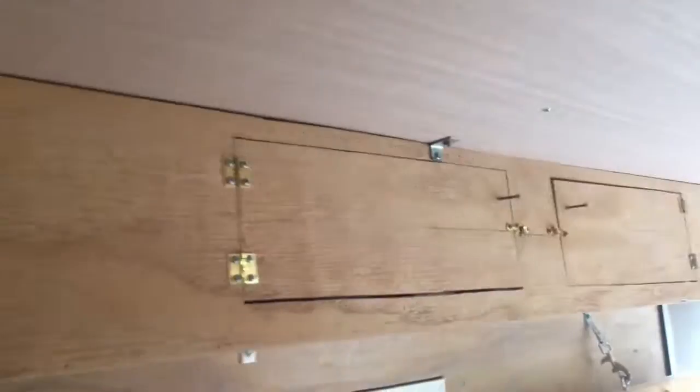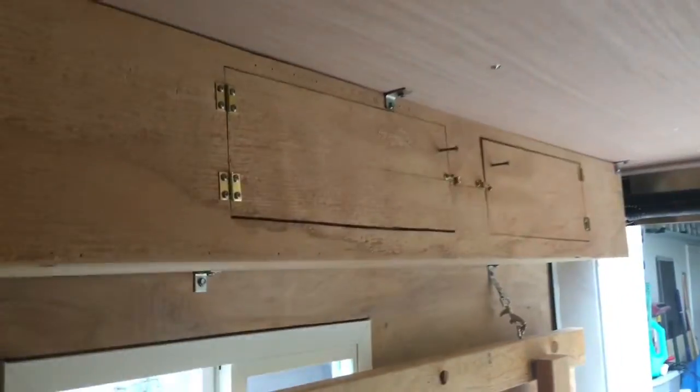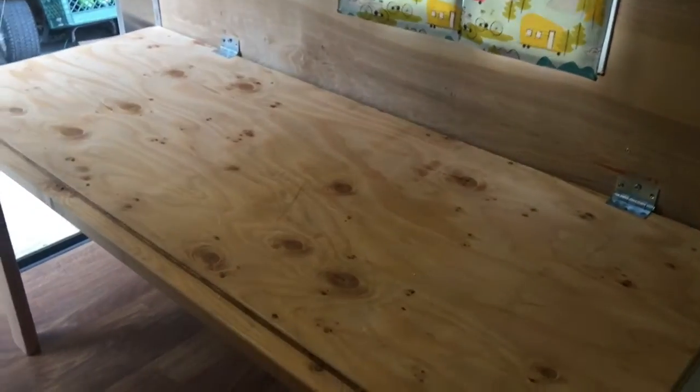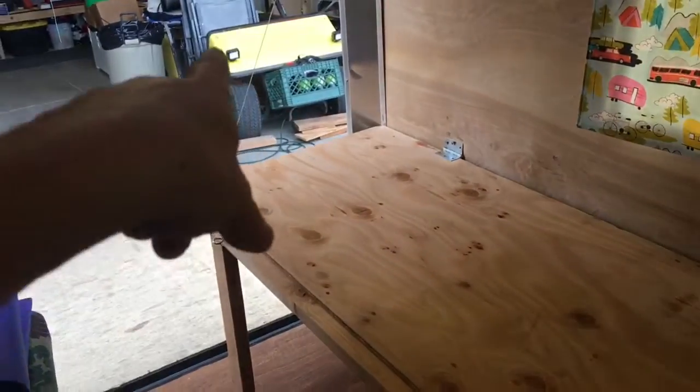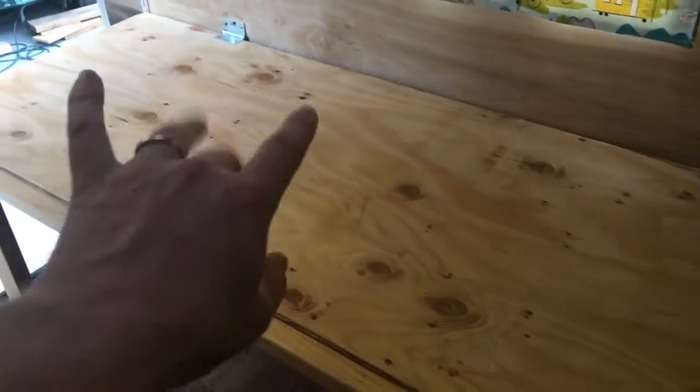I do have cabinets here on the other side too — great for putting clothes and stuff in there. Also this table — it's kind of nice because I can also use it as a bed or a table. I do have a set of chairs, and sometimes I'll sit in here if I'm eating or doing work on the computer.